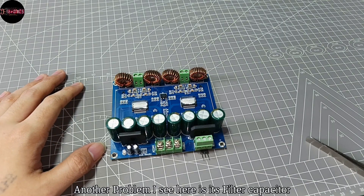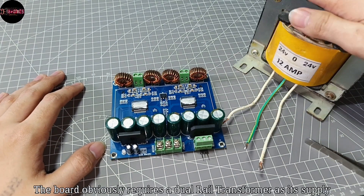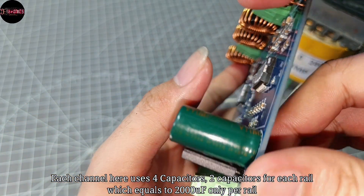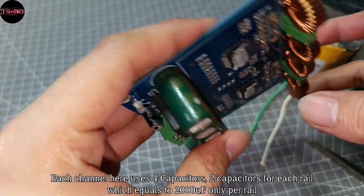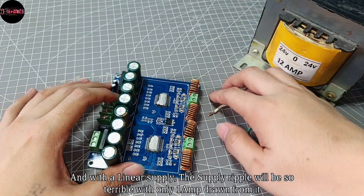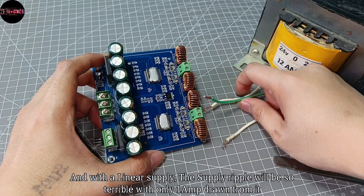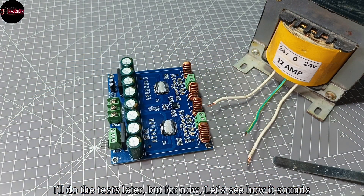Another problem is the filter capacitors. The board requires a dual rail transformer as its supply. Each channel uses 4 capacitors — 2 capacitors per rail — which equals 2000 microfarads per rail. With a linear supply, the ripple will be terrible with only one amp drawn from it. I'll do the test later, but for now let's see how it sounds.